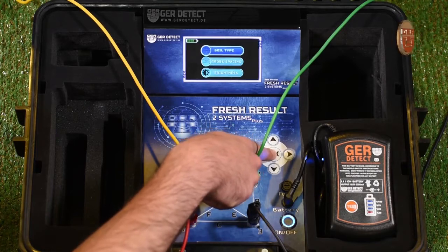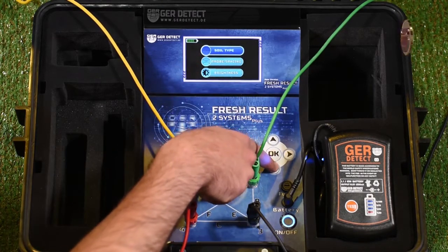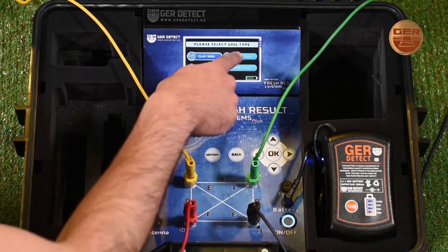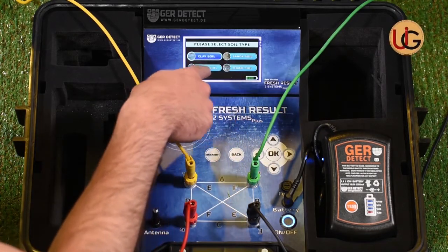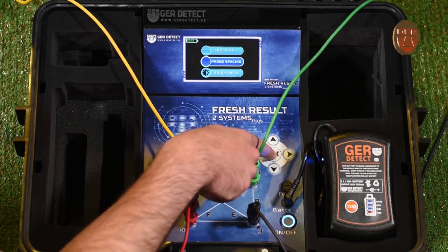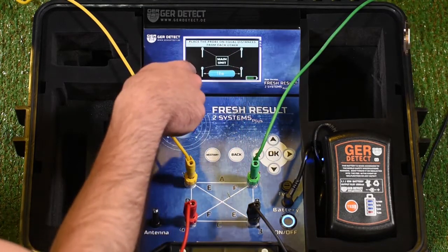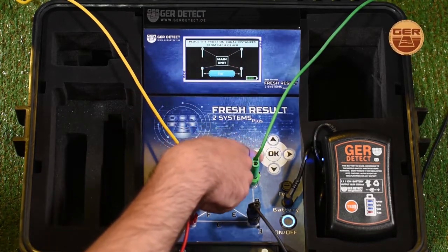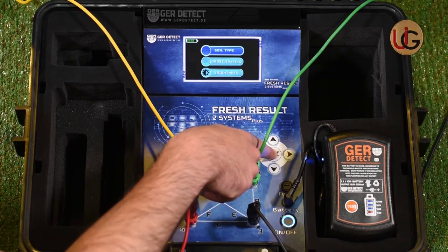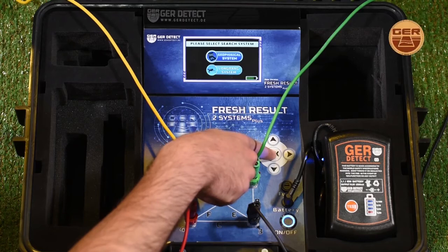We go to device settings and choose the type of soil: sandy soil, clay soil, mixed soil, or rocky soil — clay soil for example. And enter the distance between ropes to set the distance between them to be 5 meters. We press the OK button and then the back button.